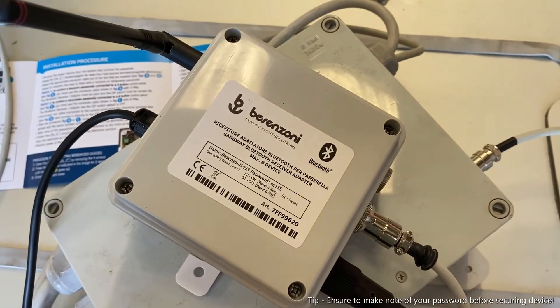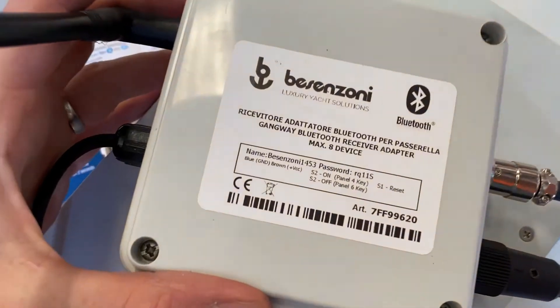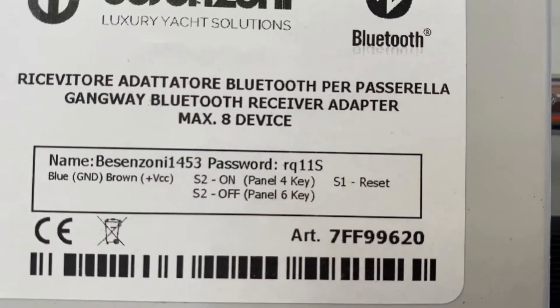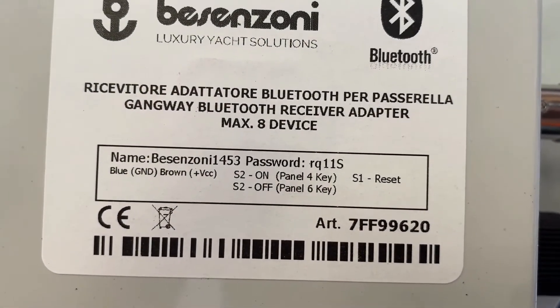Another important thing to do at this stage, while your BUC is not hidden away somewhere, is to take a note of the Bluetooth password that is on the BUC. In this case it's RQ11S.